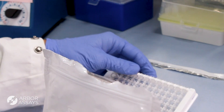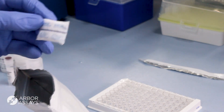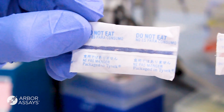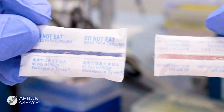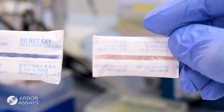Opening desiccated packs prior to reaching room temperature allows damp air to settle on the cold component, hydrating and thereby damaging it. Check the included desiccant pack — it should be blue. If it is pink, do not use the component and contact us.